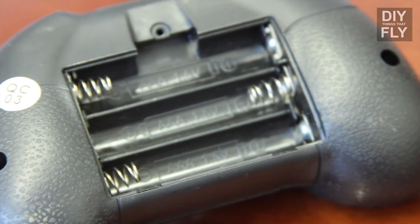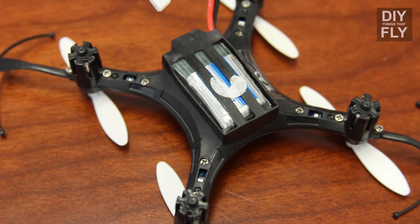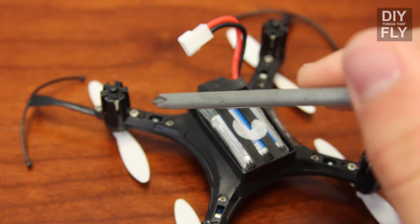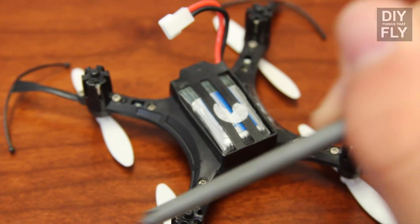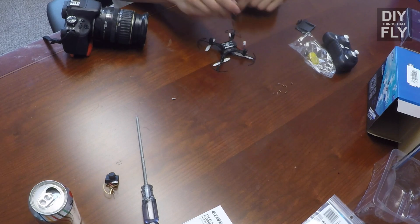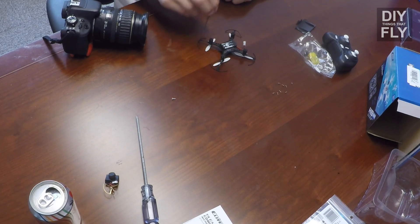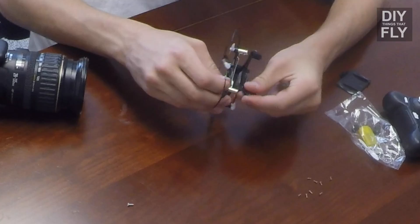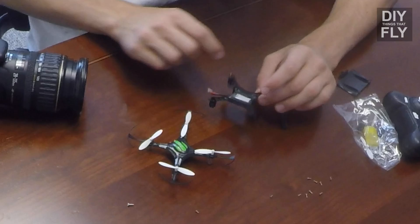The included transmitter uses three AAA batteries. The included battery does not come outside of the quadcopter. There are eight screws on the bottom of the quad and we're just going to take them all out. There are four more screws on the outside, so we're going to pull those out as well. Now we're able to separate the quad from its frame.